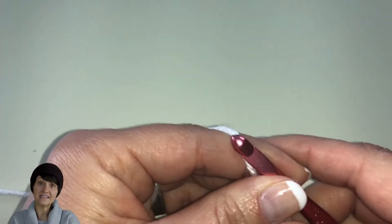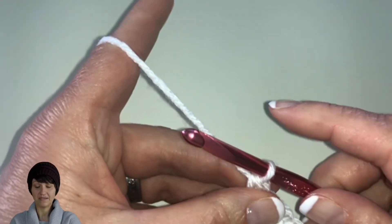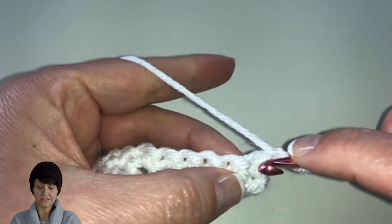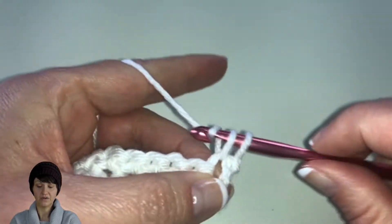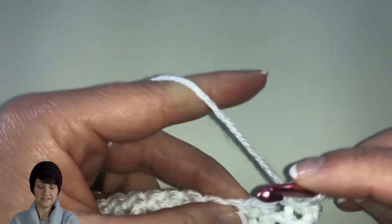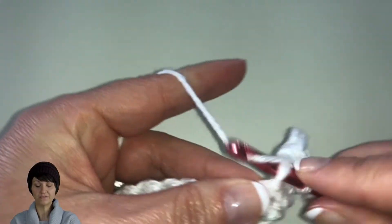That doesn't mean all the stress goes away, it just means you get some relief from it. Okay, I'm at the end of that row — we're going to go ahead and chain one and start our third row of single crochet. Just go in, yarn over, pull up a loop, yarn over and pull through two. We're going to do a single crochet in each stitch across, and then we'll have one more row of single crochet.